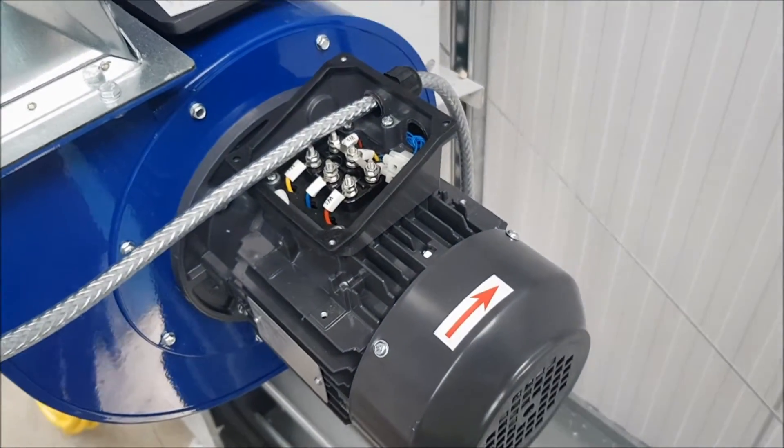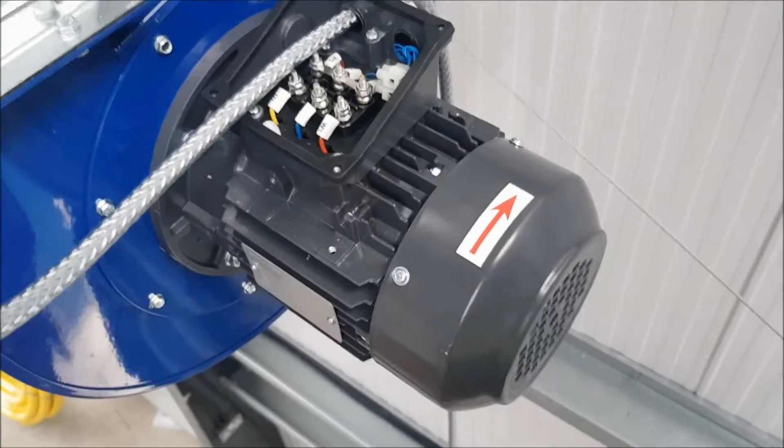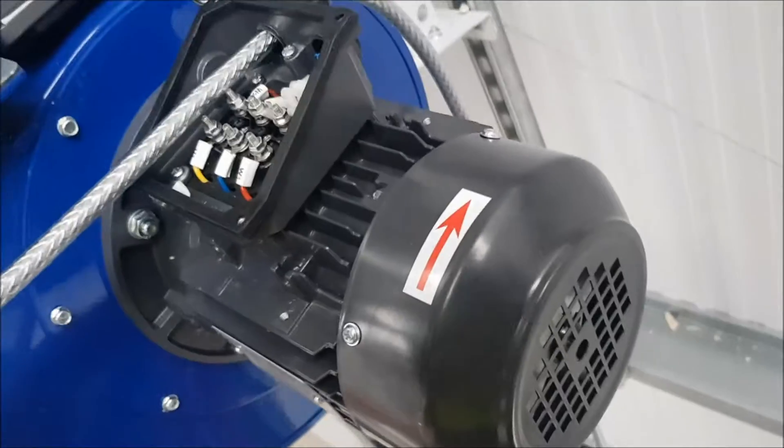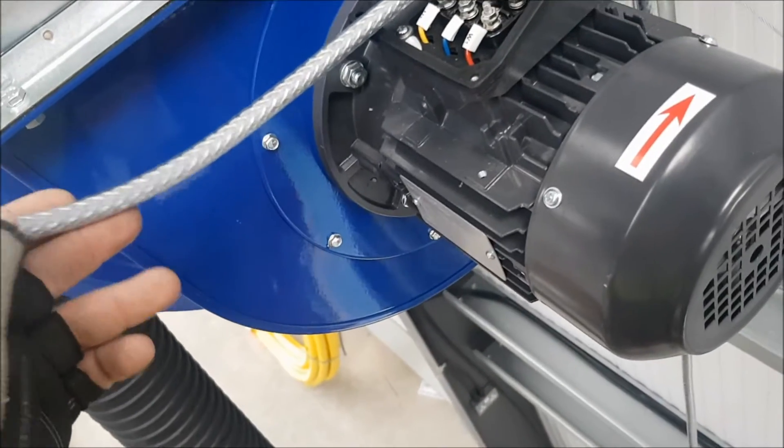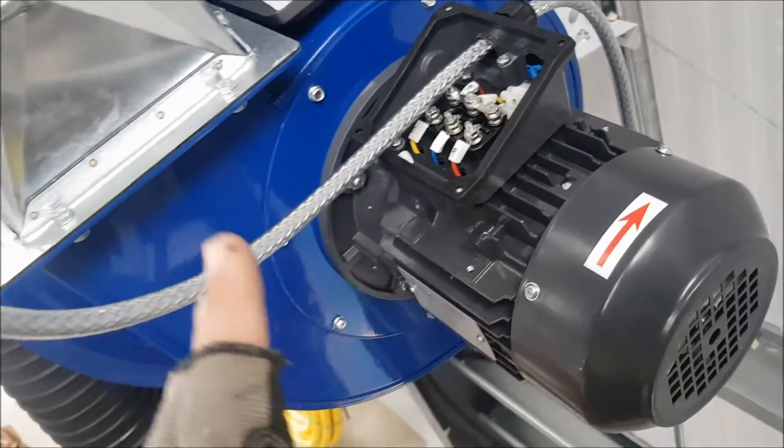I'll show you the connections after that — there'll be a picture, hopefully. I'm not by myself today. So that'll be it for this video. I'll put a picture of the end result and the connections at the end.